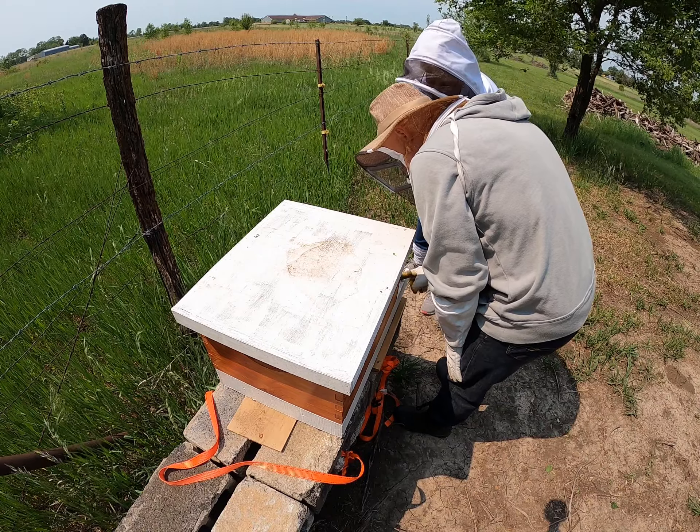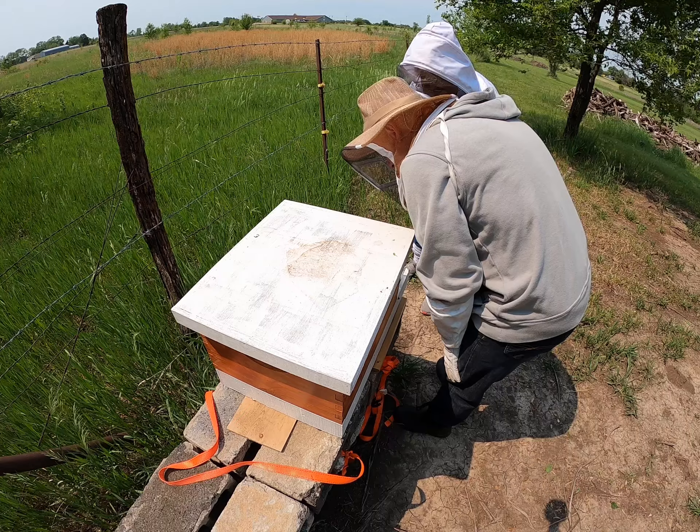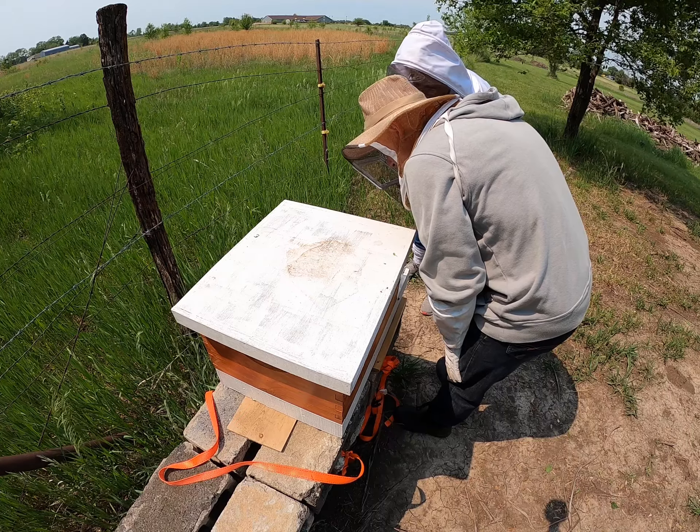Oh, they're so tiny. Tiny, tiny. Newly, newer bees.